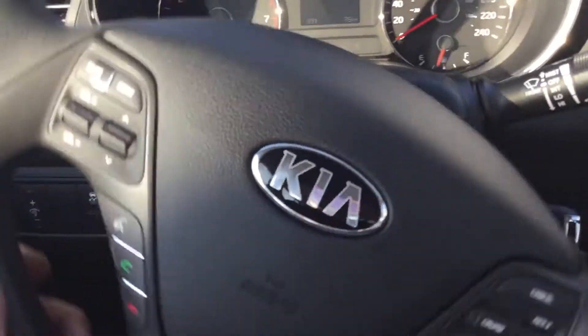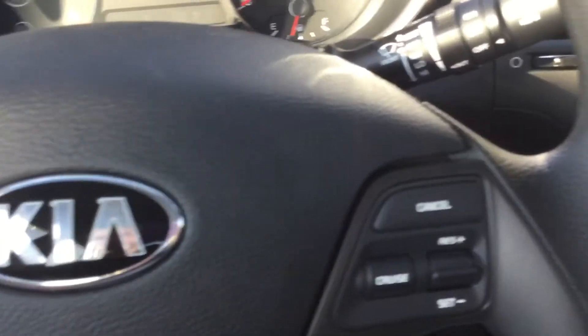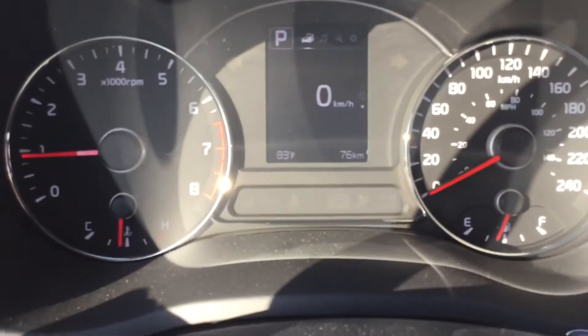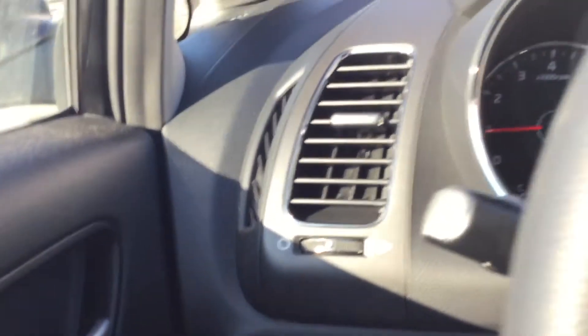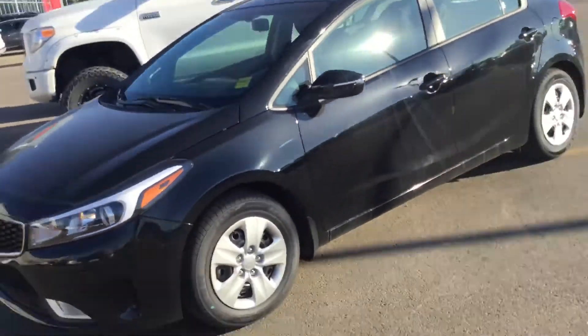Steering wheel controls as well — all our modes, you can change anything. All hands-free controls right from here: voice command, answer and hang up, cruise control — everything right here. This car currently has 76 kilometers on it.